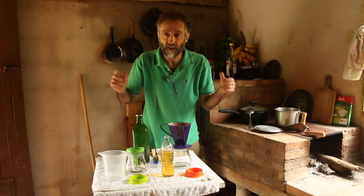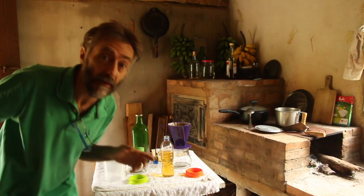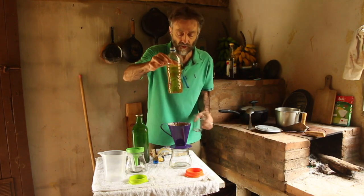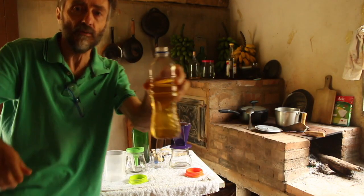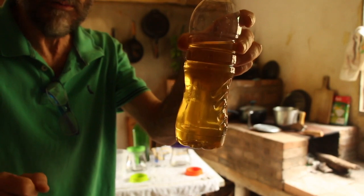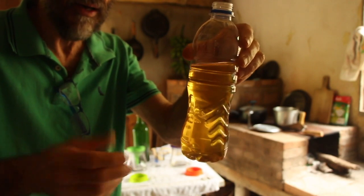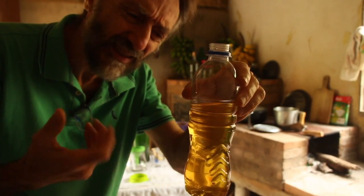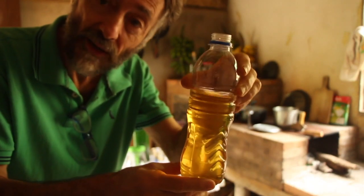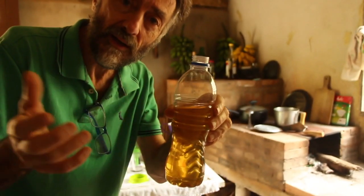But before the others taste it, I have to taste it myself! Look what a marvel — look how transparent this licor turned out. Look how beautiful it is — it's completely clear, almost looks like oil, very translucent. That's how it should be. A cloudy licor looks unappetizing, and it will settle at the bottom too. But this one won't settle because it's been through a paper coffee filter. That's the advantage of paper filter over cloth.